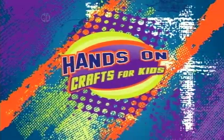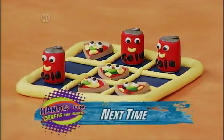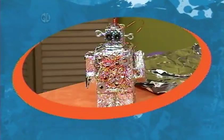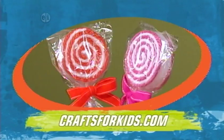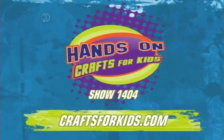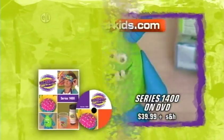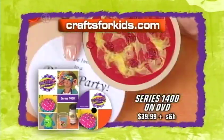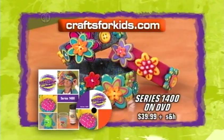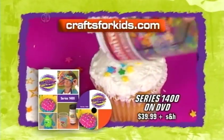Thanks for watching today. See you again next time when Hands On makes things for year-round parties — hope you can join us. The Hands On Kids Crafting Every Day Series 1400 is available for $39.99 plus shipping and handling. Visit CraftsForKids.com to order. Make crafting a part of every day with Hands-On.